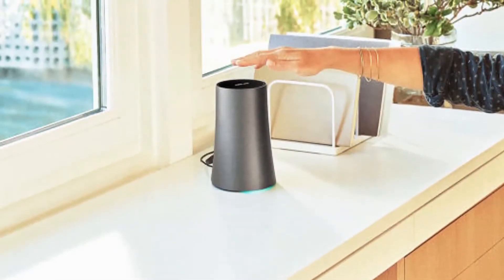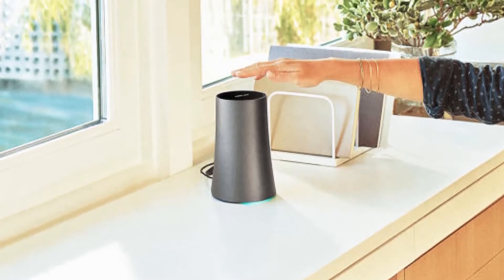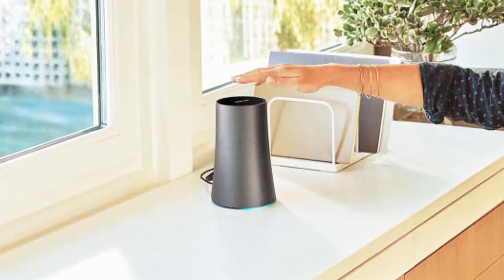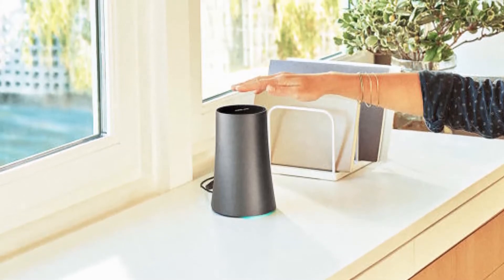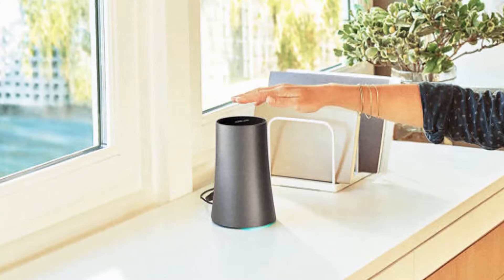A couple of months ago, Google surprised everyone by getting into the business of designing and selling WiFi routers. Its first effort in the space was created in partnership with TP-Link, and today a new model has been unveiled.